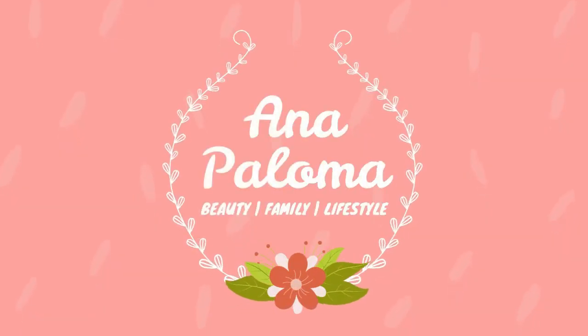Hey guys! Welcome back to my channel! For today's video, I'll be doing a simple makeup look that you could use if you're going to wear a motorcycle helmet, particularly a modular type of helmet. So this is the makeup look that I did for a motorcycle helmet. Just to be clear, I actually don't drive a motorcycle — I ride at the back. Now let's proceed with this makeup look.